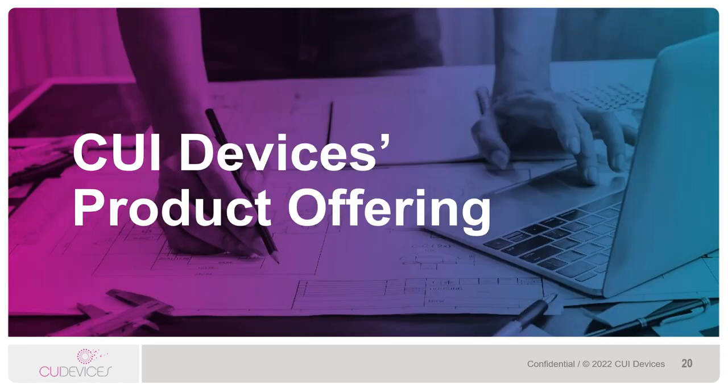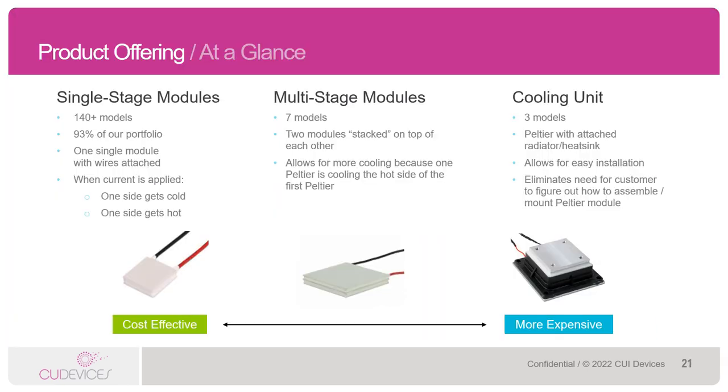Now that we've gone through the specs of Peltier modules, let's take a look at CUI Devices' actual product offering. We have quite a wide range of available products. Single-stage modules are the most common type of Peltier, consisting of the semiconductor pellets and ceramic plates. Some of our single-stage Peltier modules are extremely micro, down to just a few millimeters, to accommodate more space-constrained designs.